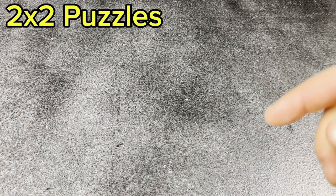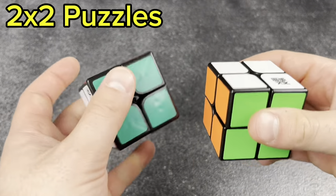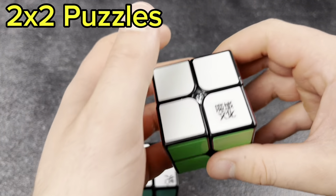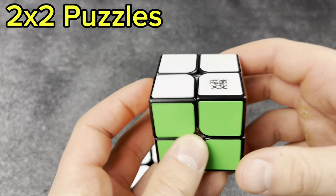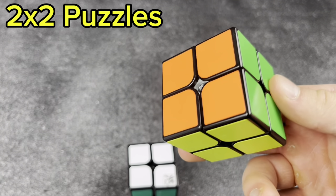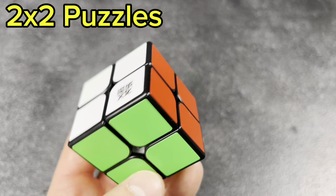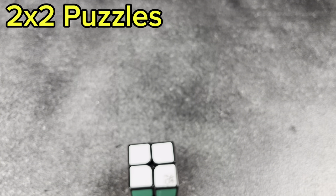I've only got two 2x2s. The first is the Moyu Weipo, I think. I don't really practice 2x2, but it turns okay for what I do. I don't really practice 2x2, so it doesn't really matter to me.